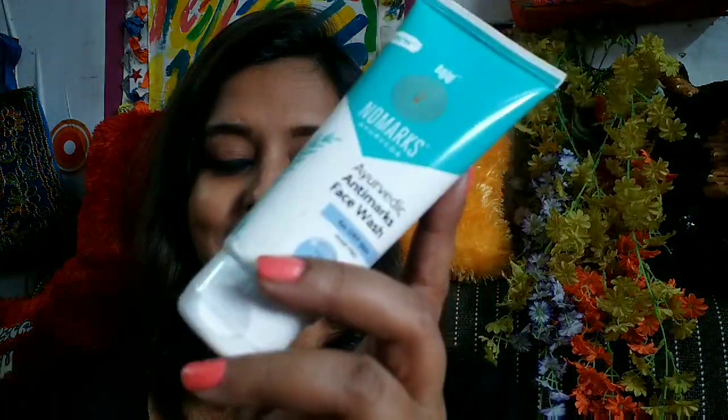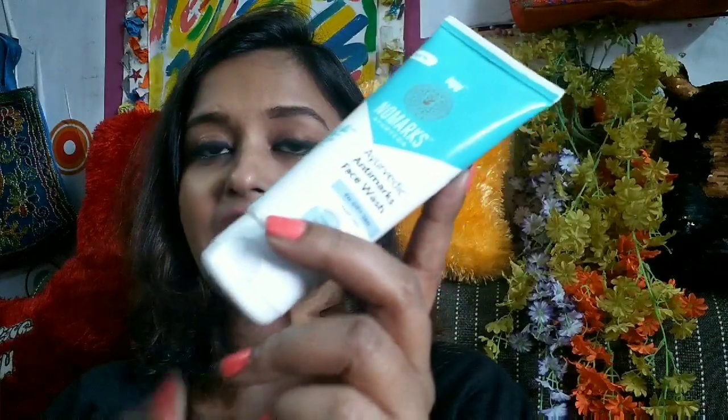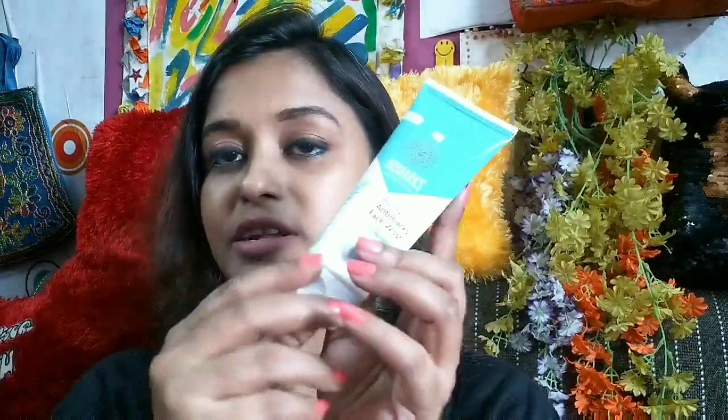This is how the product looks like guys. As you can see, it comes in a tube form and it has a flip cap on it. The tube is green and white in color. And this face wash is specially made for dry skin. That's the reason I am trying this out. I don't know whether it is going to work for dry skin or not — see the application and then my opinion to know.